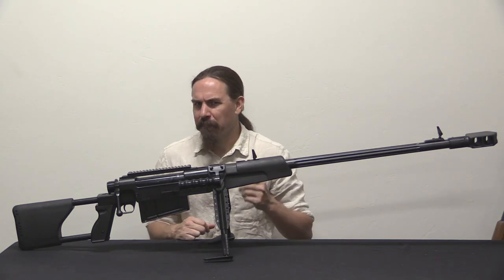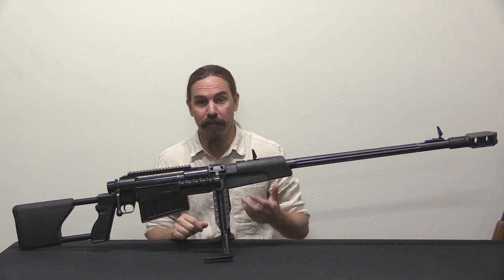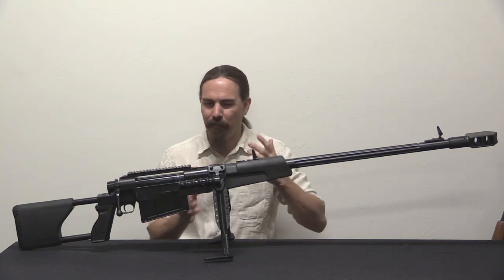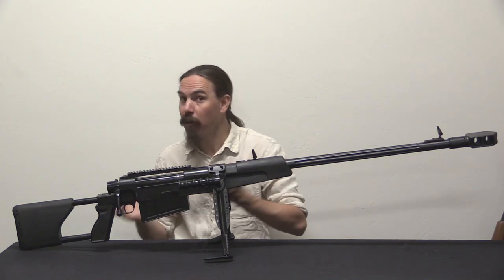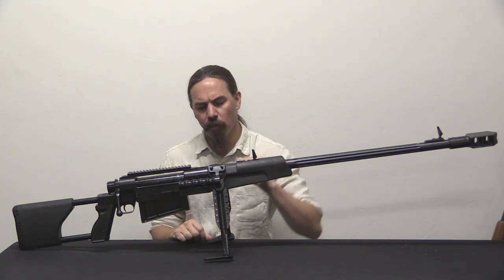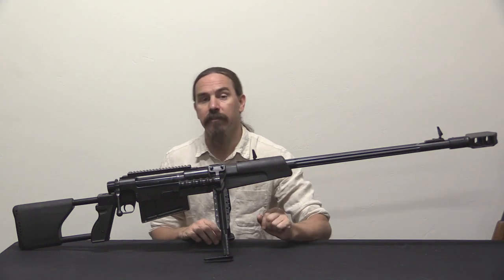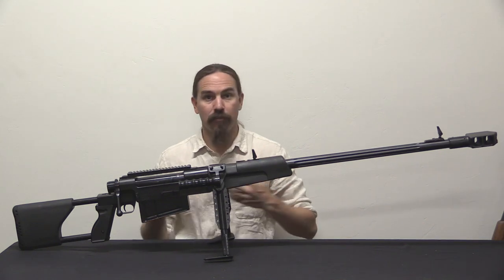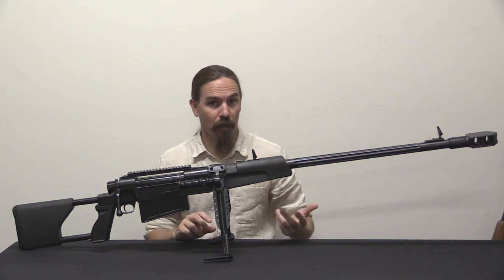I've seen differing claims on exactly what the military testing of this rifle was. It has been clearly used by the Serbian and Yugoslav army, but I'm not entirely sure how it was formally acquired. I've been told it actually never passed formal military testing, and yet they are clearly in military service. They were used in the Balkan conflicts and have also been sold commercially, seeing use in recent small-scale conflicts in places like Yemen, Syria, the Middle East, and North Africa.